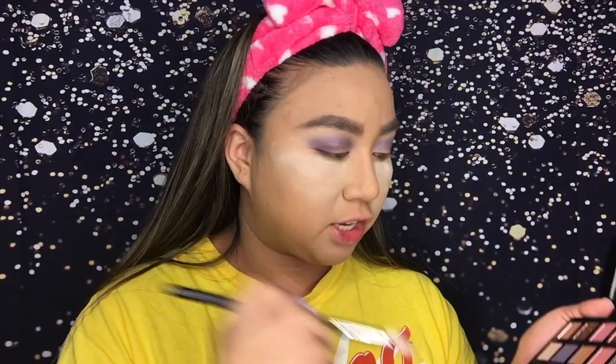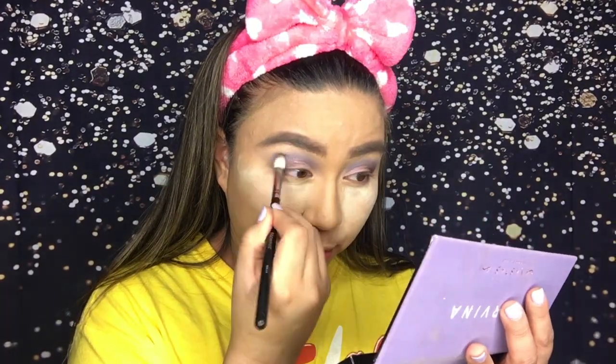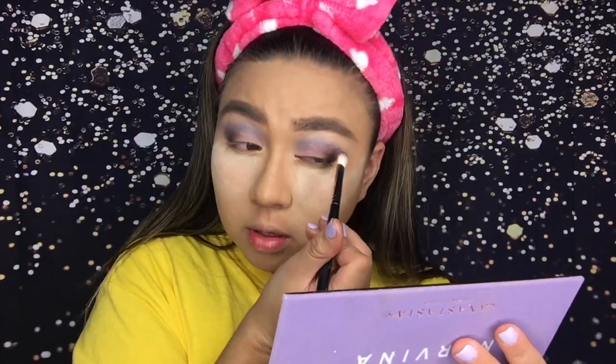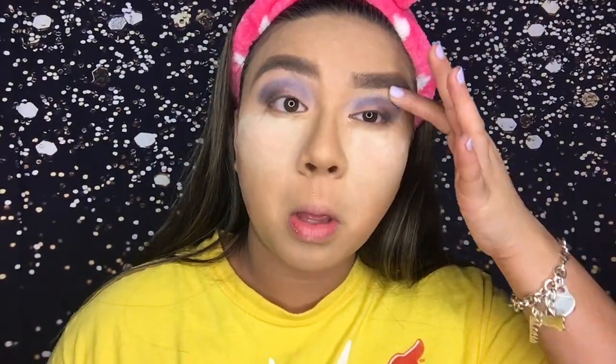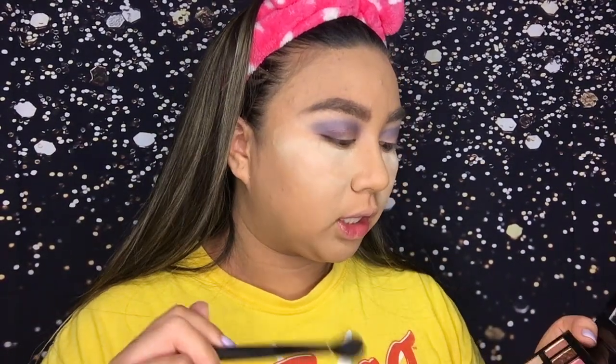Now I'm gonna take the same brush I used for the shade Soul and then go back in, deepen that out, and remove any harsh lines. Now I'm gonna take the shade Love — maybe Love or Incense, I don't know yet — but we're gonna use one of those two as a transition.